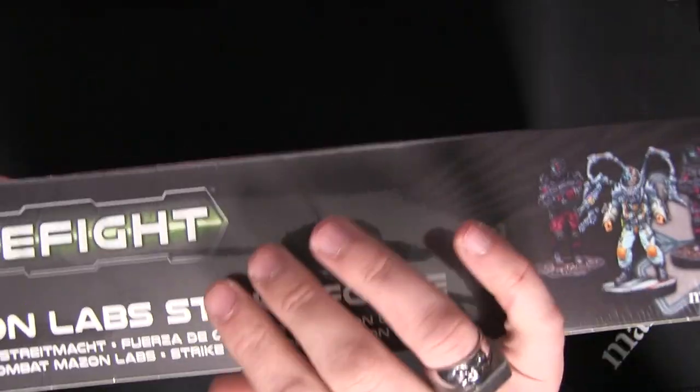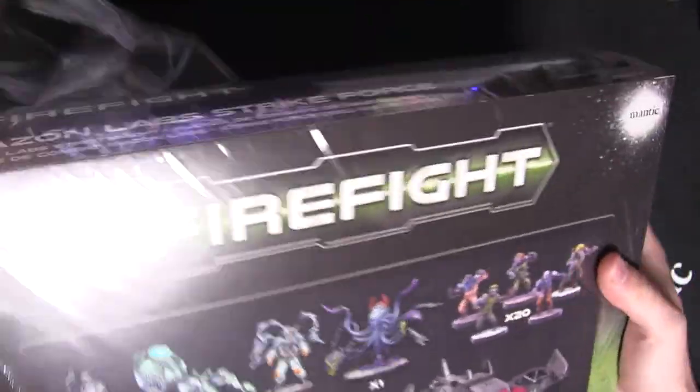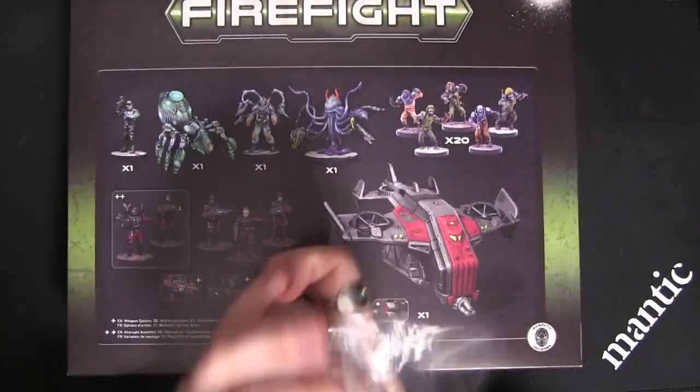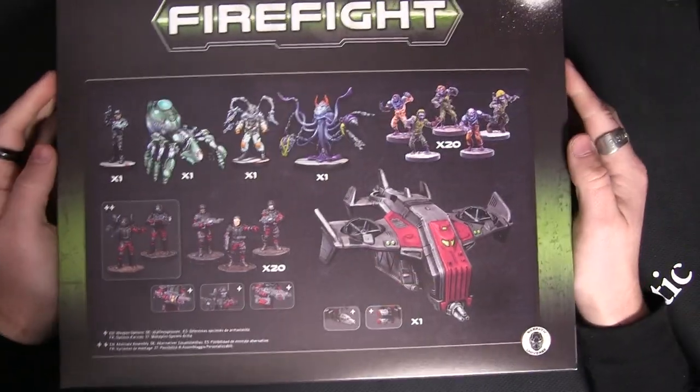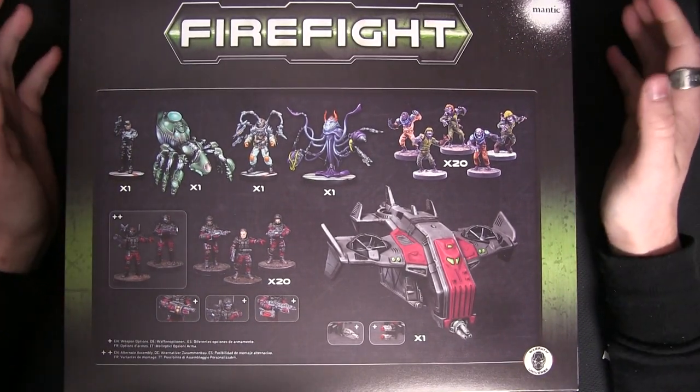So let's quickly get this open. Good old bit of ASMR plastic wrap. Drives us mad with video editing, but you guys love it.